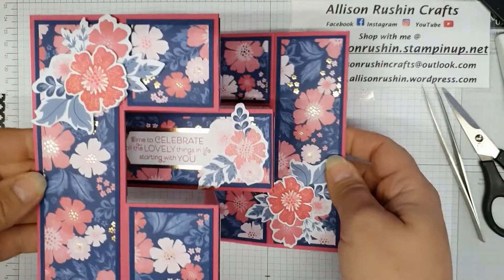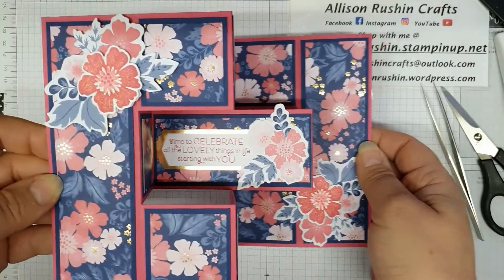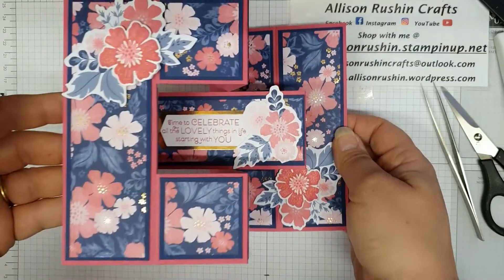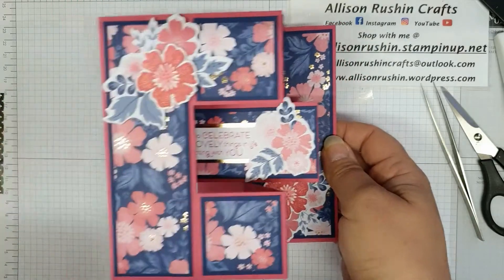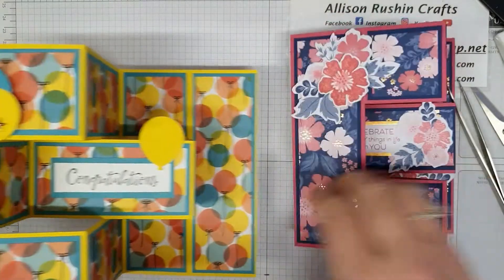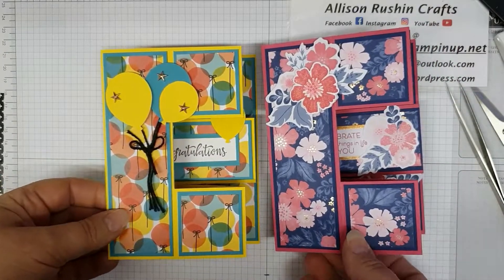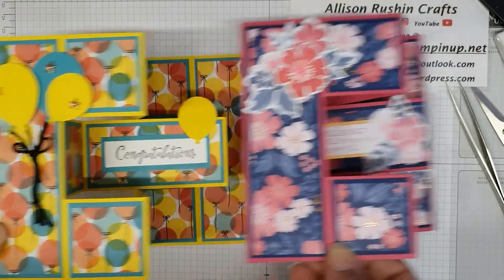Now I need to decide — am I going to put any of these mirror embellishments on? I think we've already got it — it's quite a busy card. I'll leave these off on this one. There we go — see how beautiful that is? You can see that Wink of Stella on there, it's just beautiful. Hopefully once I get the measurements right next time I'll have done Pip proud! Let's bring her original one back in — it looks stunning, brilliant card.